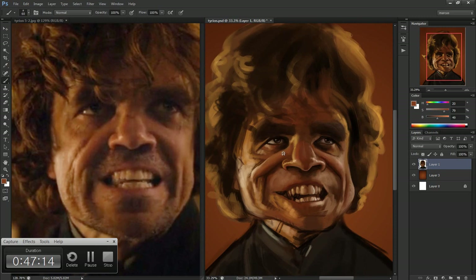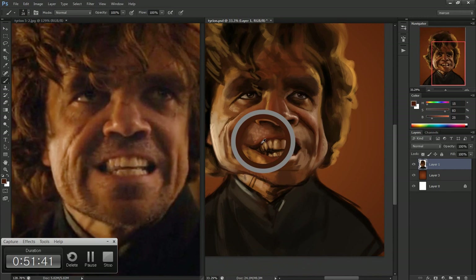I end up finishing the painting without really 100% likeness. But I recorded it and I wanted to show you guys.